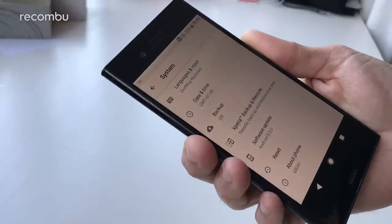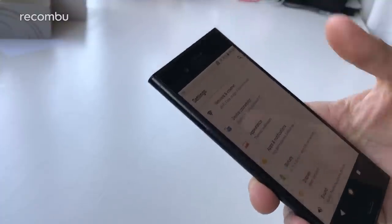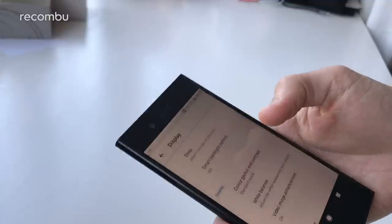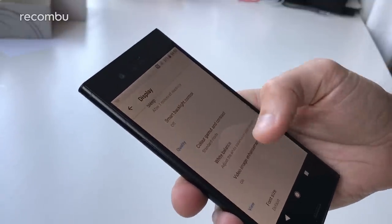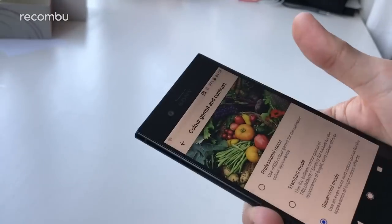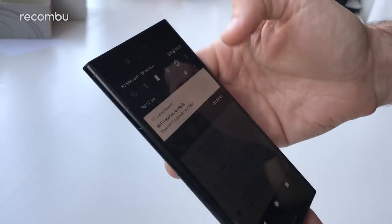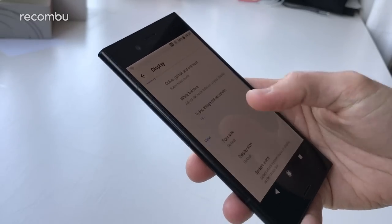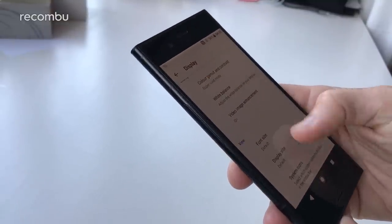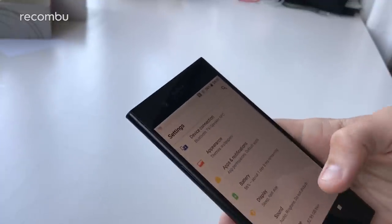In the settings you've got loads of stuff to dive into. The display is a 5.2-inch Full HD IPS, so again just like the Xperia XZ. You get all of the usual Sony bonus video modes. You can jump into colour gamut and contrast and boost it up to super vivid mode, which makes images a bit more vibrant and lush. There's video image enhancement as well to boost the clarity of your videos. And you can change themes and get it set up exactly how you like.